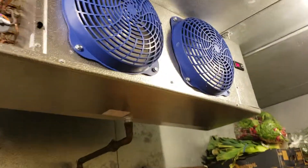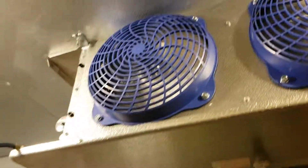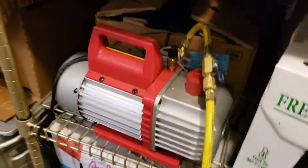Pacific Appliance. Look, here we installed a new evaporator — brand new installation, new evaporator. And now we're pulling vacuum. This is the vacuum gauge, this is the vacuum pump.